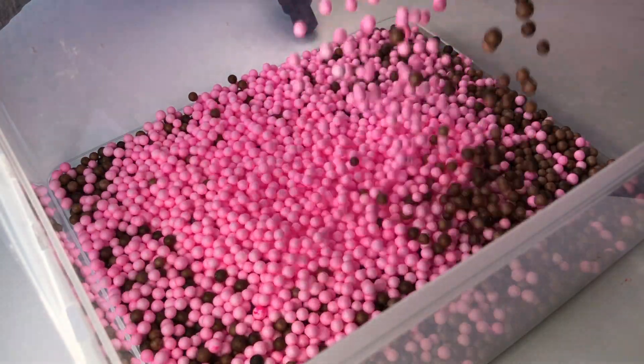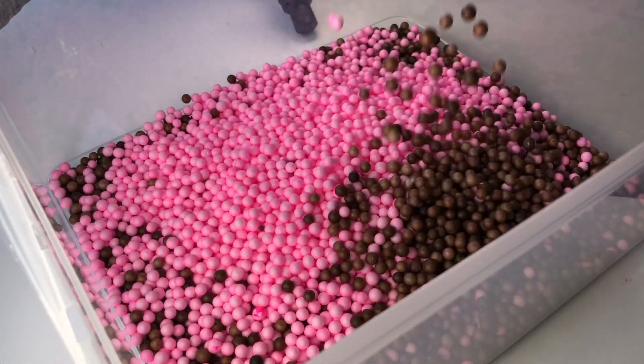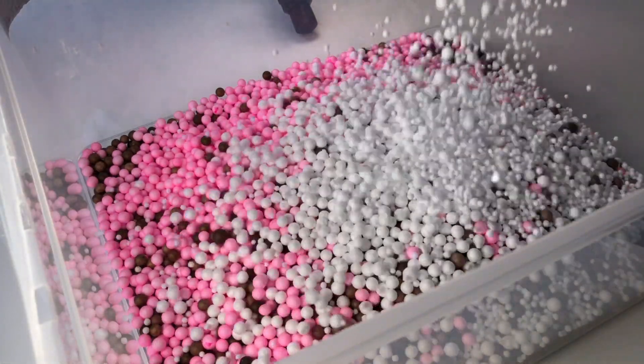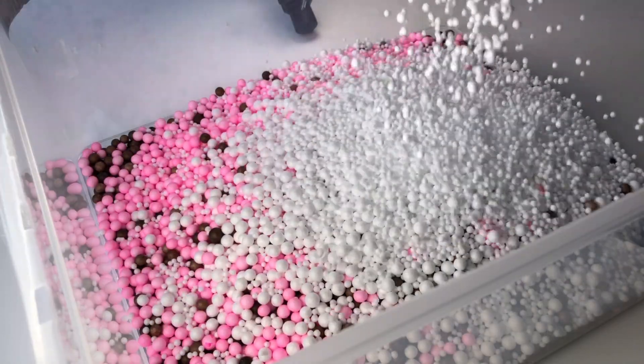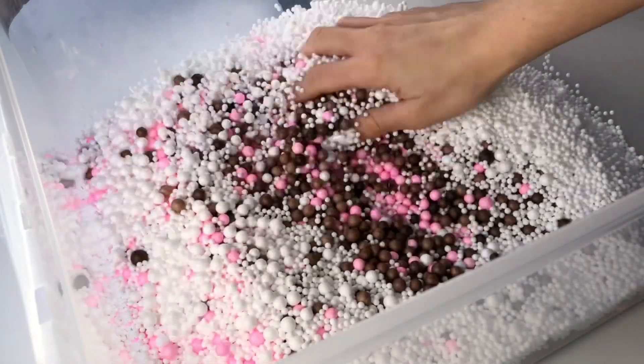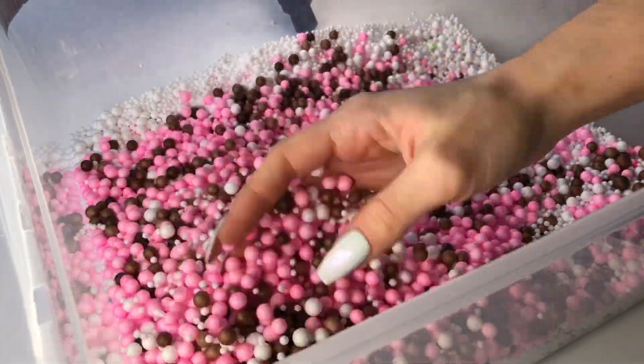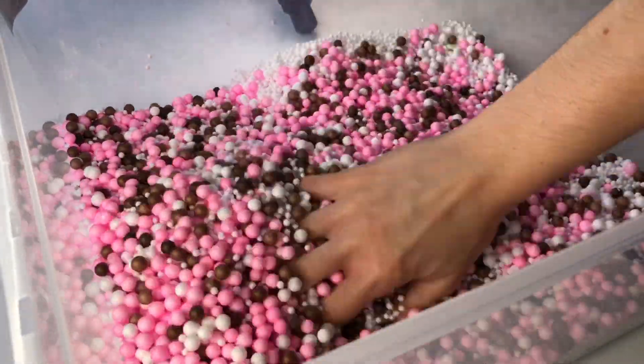We've got a new ocean-inspired foam bead mix as well as a candy-themed one, and this one that I'm currently mixing over here is a s'mores marshmallow themed mix as well. It looks so yummy! This is actually my favorite mix from this new foam bead restock.